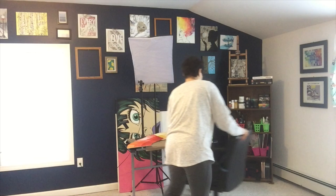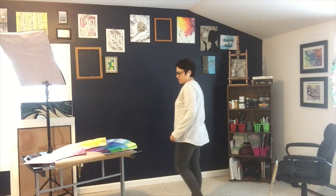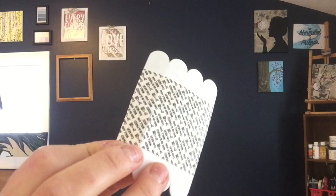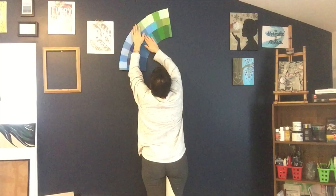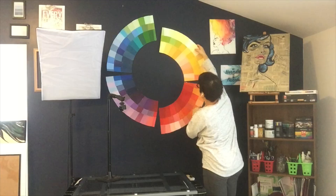Once everything was dry, hardened, cut, and cleaned up, I was ready to put it up on my wall. I decided to use command sticky strips — each one holds about half a pound — so I put about five under each sector of the circle base, which was more than enough to keep it up. I found a spot I liked in front of my art desk and slapped it right on the wall. I realized it was a little too high, so I lowered it down a bit, and then it was perfect.